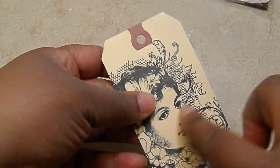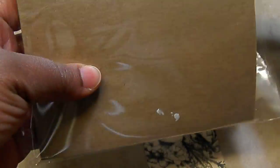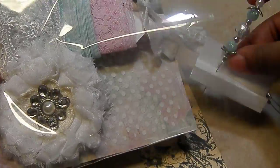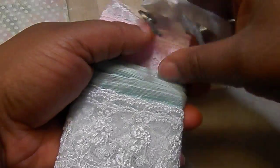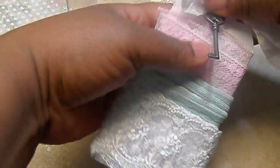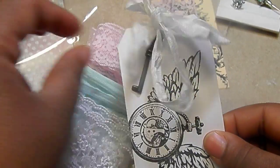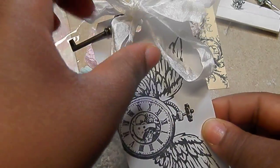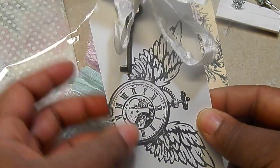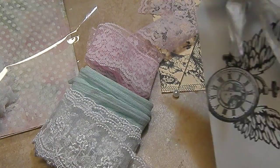It still has to be a regular flat tag — nothing naked on this tag. Stamp it, ink it, distress it, or what have you. The turnt up part is you have to decorate the top. Here's my laces wrapped around my tag. Here's my stamped image as an example. You have to do something to the top — whether you add lace or seam binding or trim or hang a charm. Something has to be at the top of this tag. Still has to be a flat tag here, but just decorate the top with whatever you choose. That's how that is turned up.